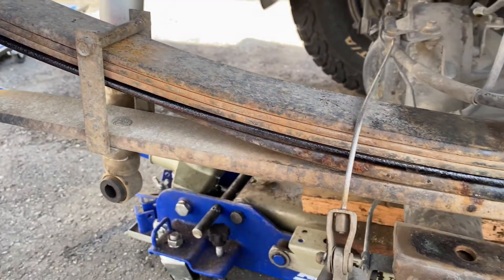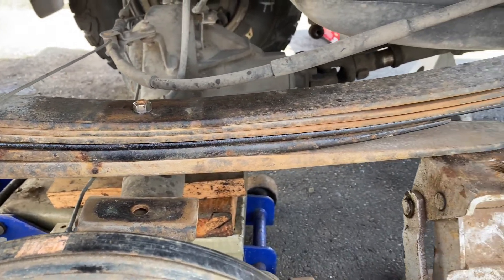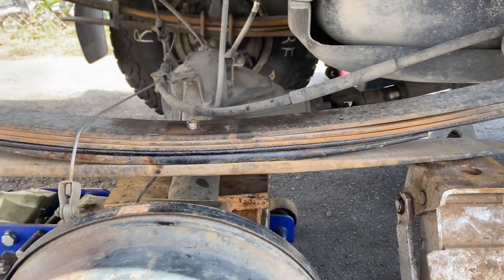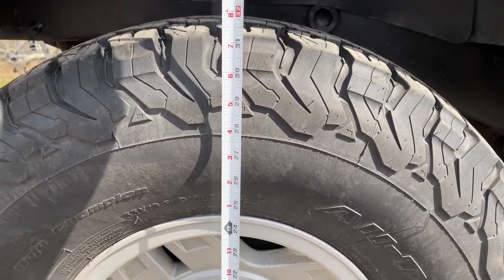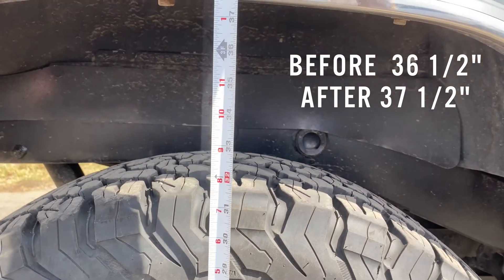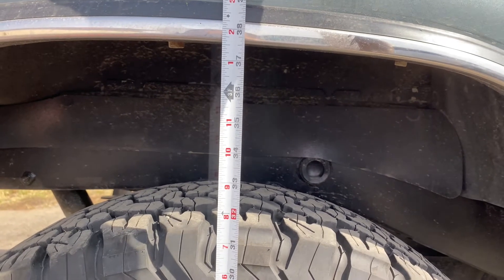Passenger side almost finished, looks really good — no need to extend the U-bolts or anything. Man, it's stiff. Here we are, complete with the install of the extra leaf pack. This side is now 37 and a half inches compared to our first measurement of 36 and a half on the passenger side.